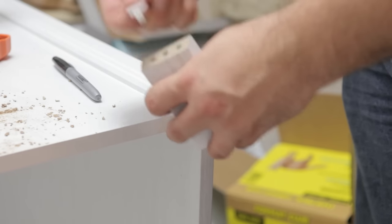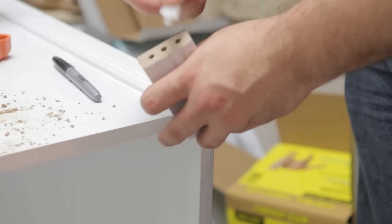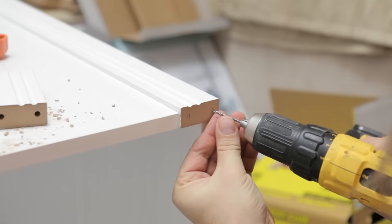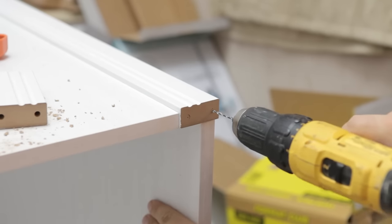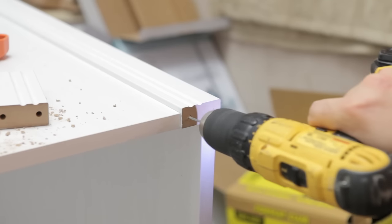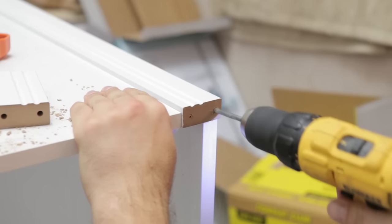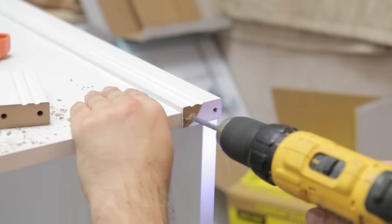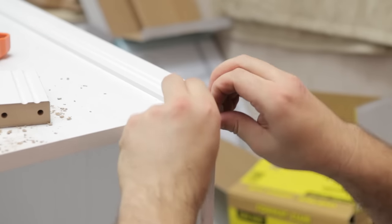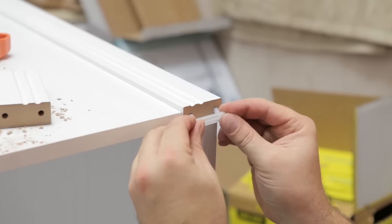I drilled a few test holes in one of the off-cut legs and found that my imperial bits were either too small or too large, so I went with a slightly smaller bit and gave it a wiggle while drilling. To make sure I hit dead center, I started with a smaller drill bit to drill a pilot hole, then used a larger bit to bore it out — not too much, because you can always take more out later but you can't put it back in. My first fit was a little too tight, but a bit more of a wiggle on the drill bit and it slid in just perfectly.